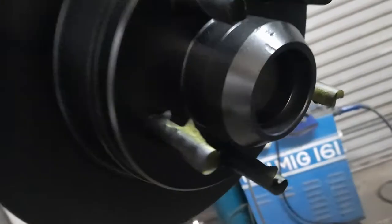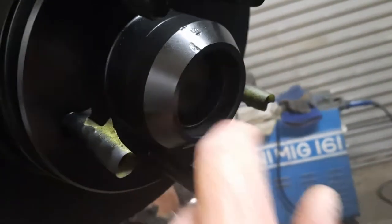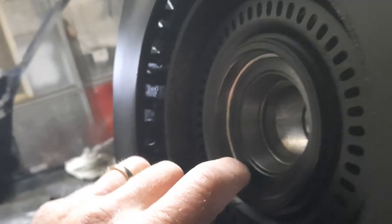Had there not been a bearing cup in there, I would have masked that area as well — you don't want paint on that surface because it's a very tight, exact fit. In the back here I did mask up where the seal goes.